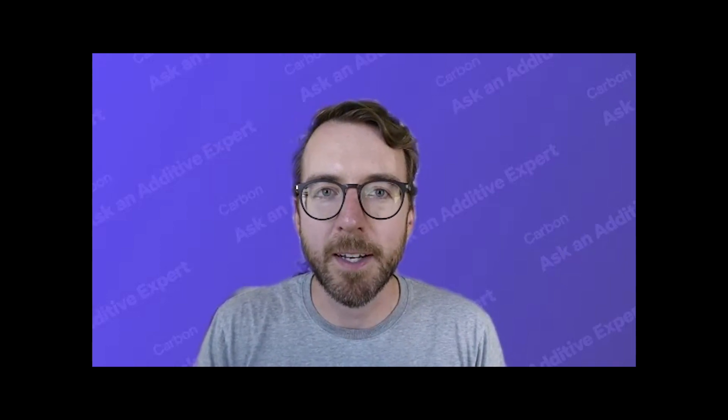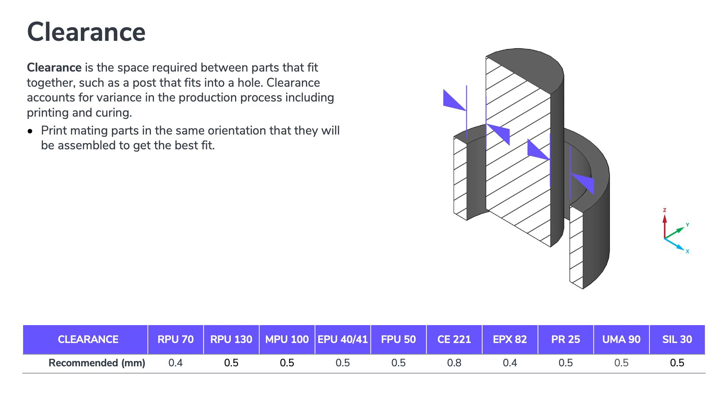If you're designing your own functional assemblies for production on Carbon's DLS 3D printing platform, you need to make sure there's adequate clearance between any parts that you want to move freely when they come off the printer. This clearance varies from 0.4 millimeters for RPU 70 and EPX 82 materials to 0.8 millimeters for CE221. Most materials require about half a millimeter of clearance in order to move freely after you take them off the printer.